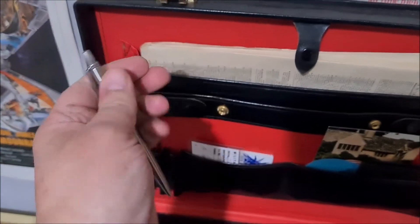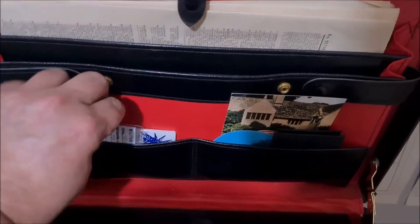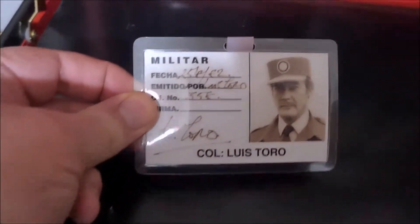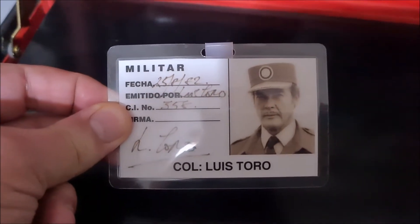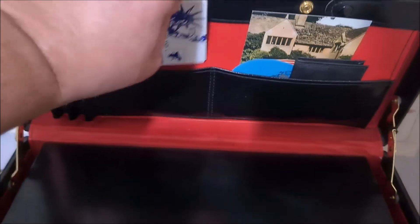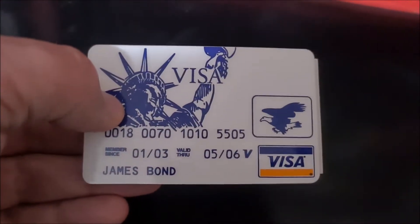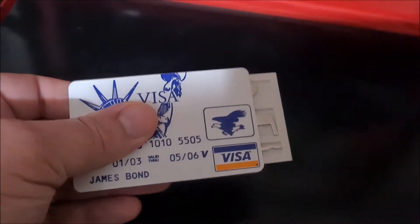Here we have a copy of the ID badge at the start of Octopussy, where James Bond is impersonating Colonel Toro. This one is not from any of the movies at all — it's just something I found neat. It's in the name of James Bond, available on Amazon. It's not actually a credit card copy — it's a lock-picking set, so I just thought it would be a bit of fun and it would go nicely in the case.